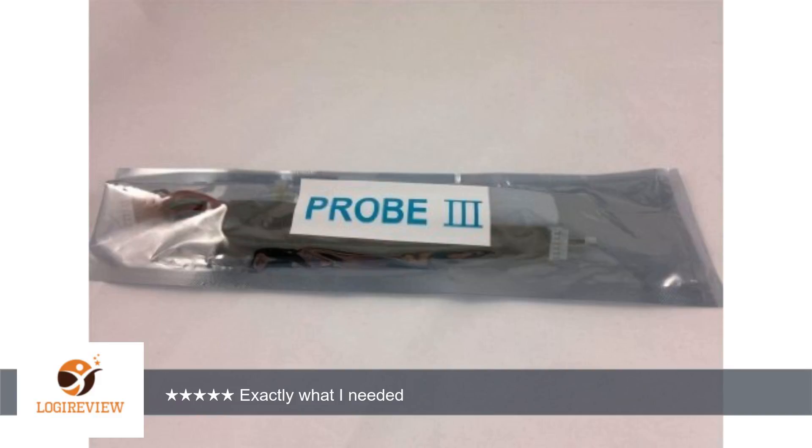The probe. Perfect. Thank you for watching. Please give the thumbs up.